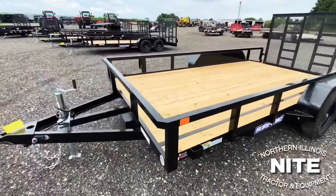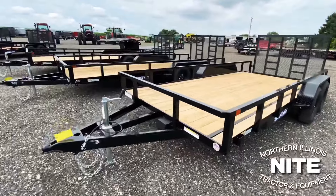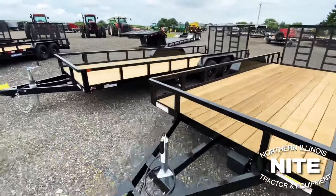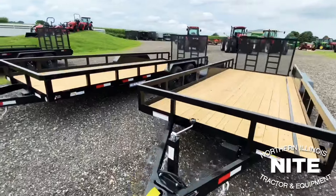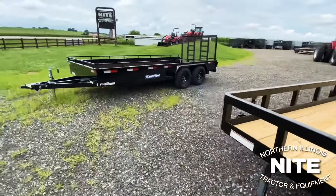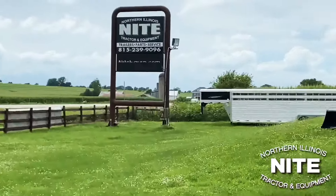SureTrak utility trailers, ready to go to work here at Knight Equipment, 8 miles west of Rockford, Illinois, right on Highway 20. If you want to take a good look at these trailers online or show them to somebody else, they are online — about 15 to 20 pictures of each one, a full written spec, and prices are on there too. Just have to add tax, title, and license. Visit us here at Knight Equipment, 8 miles west of Rockford, Illinois. Thanks for joining us.